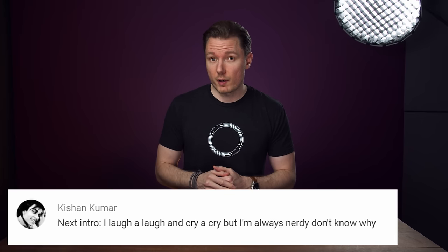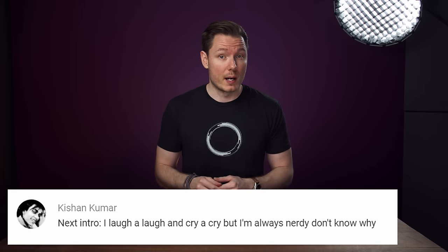What's happening, everybody? I'm Gerald Undone, and I laugh a laugh and cry a cry, but I'm always nerdy, don't know why. Quick disclosure: Sony sent me this pre-production lens to test, but I have to send it back when I'm done with my review. I haven't been compensated, and Sony is not reviewing this video before I post it.